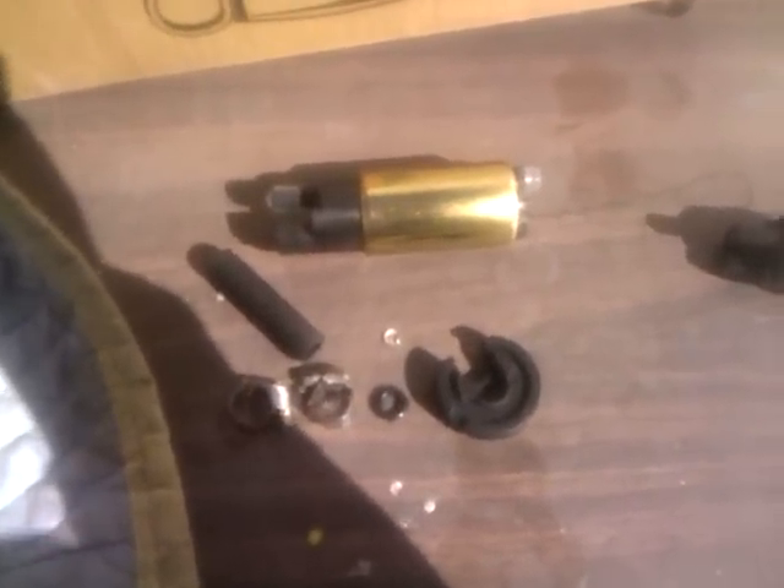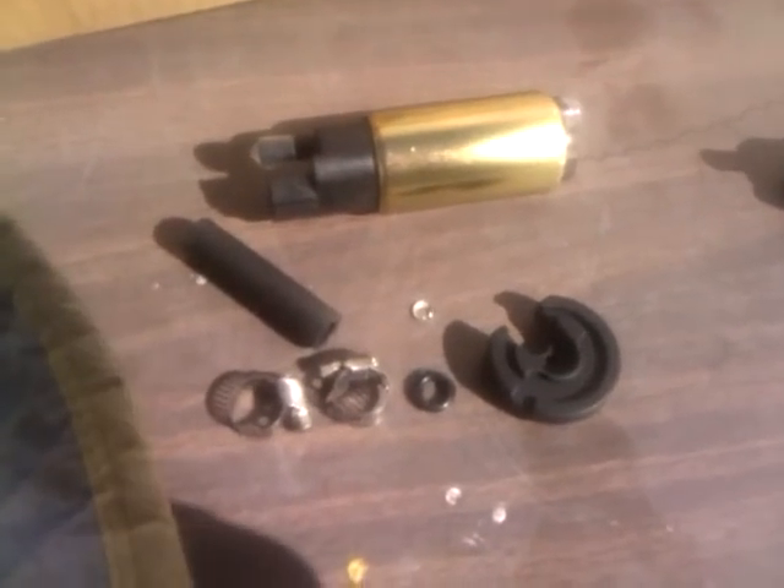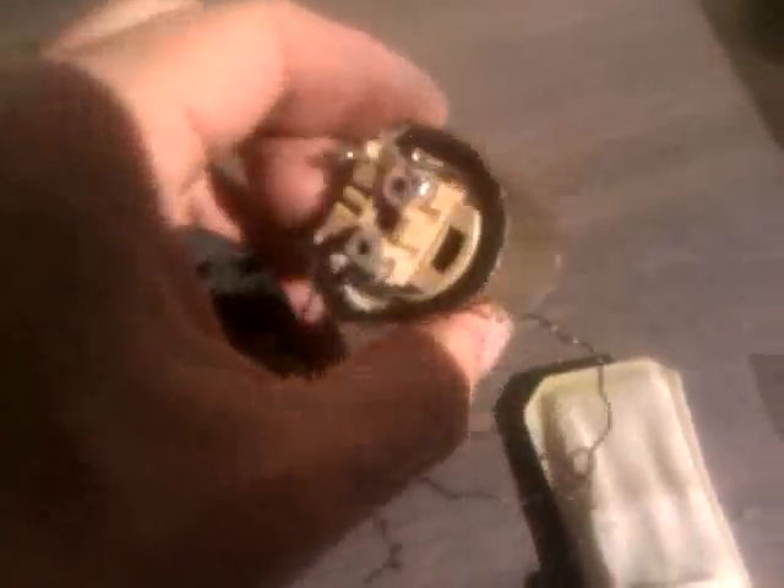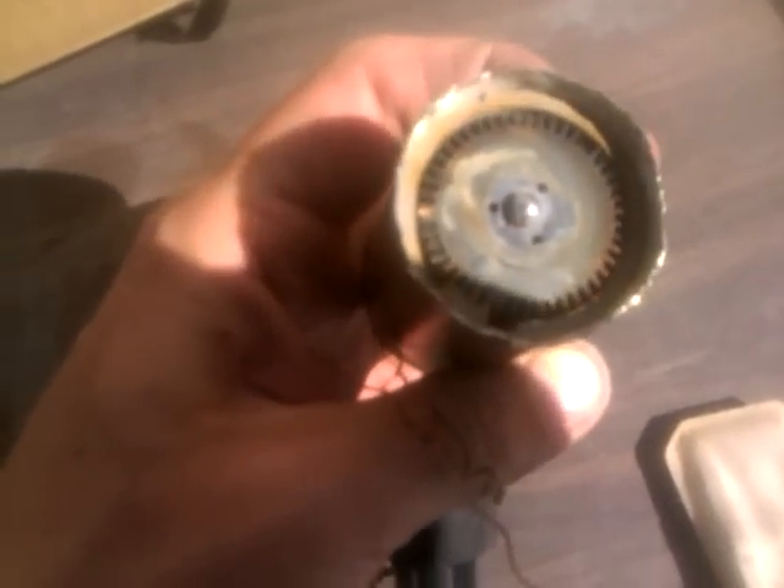Today I'm going to be replacing my fuel pump on my VTX1800C. This is my old fuel pump and, being the curious person I am, I took it all apart to see what was going on with it. But it's sealed up pretty good. Basically the rotor there is locked up and it looks like it's all rusted all through.